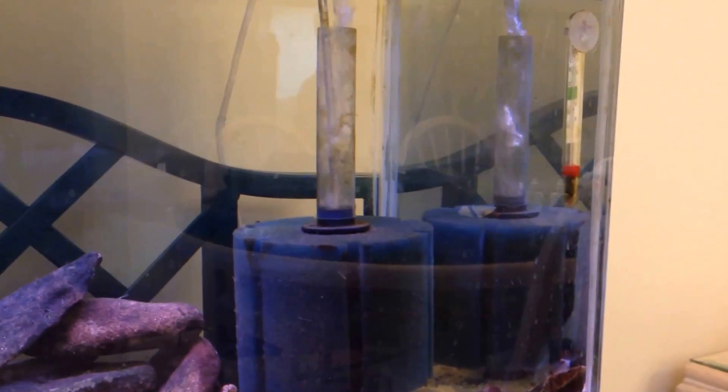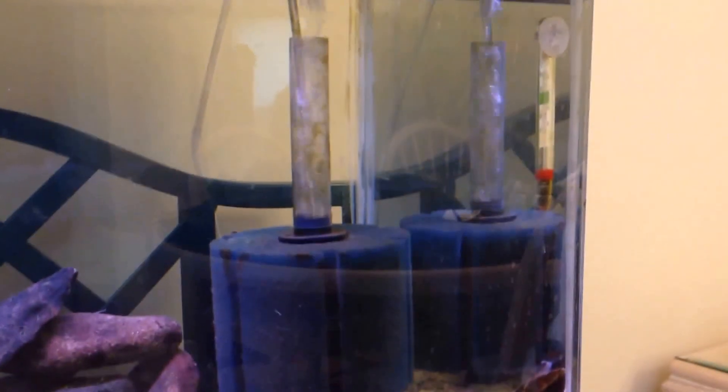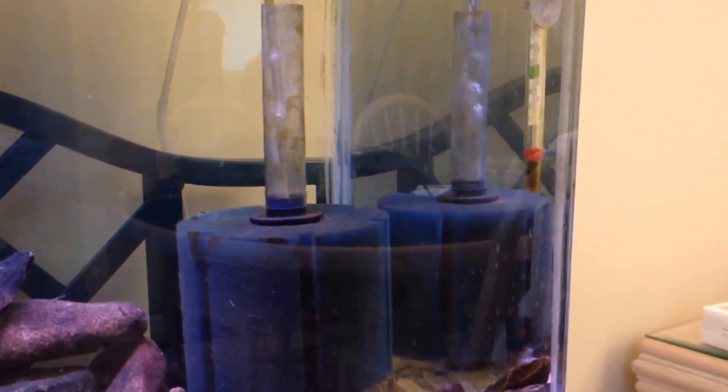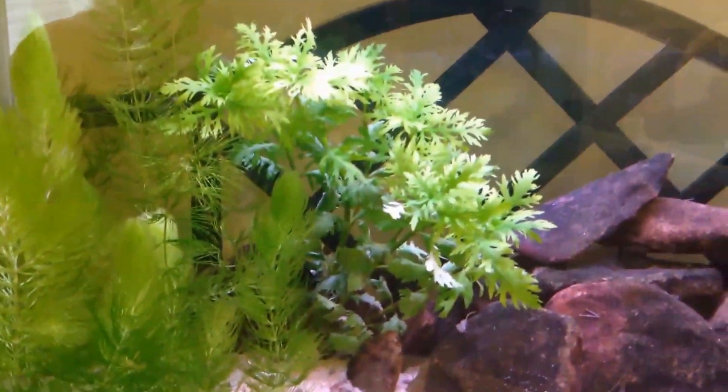What's up guys, EverythingFish bringing you another video because I got a surprise in the riffle tank — three, two, one, boom! We got plants in the riffle tank.